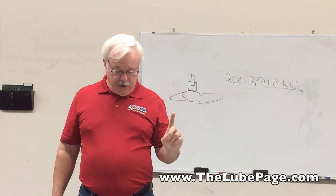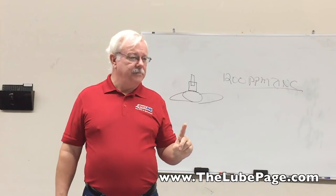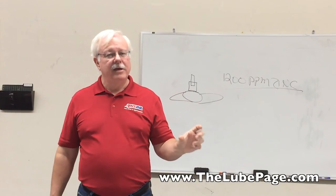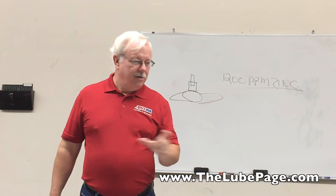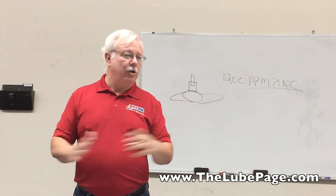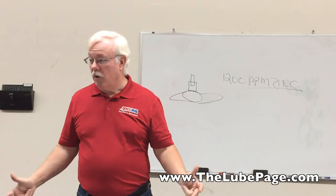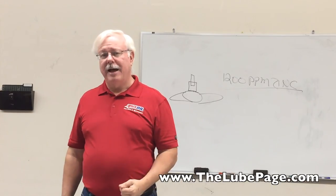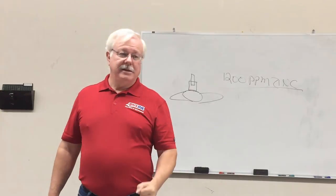Next meeting I'm going to go into Euro oils and what SAPS are — sulfated ash, phosphorus, and sulfur. Those are additives in the oil. The Europeans have special limits and special categories, and we need to take advantage of that. We're one of the only companies making those three categories of oil. I'm also going to talk about Dexos — what Dexos means and why we pay attention to it.